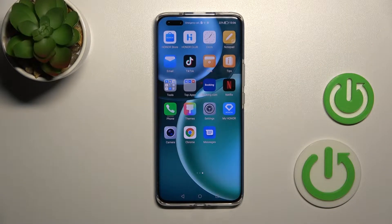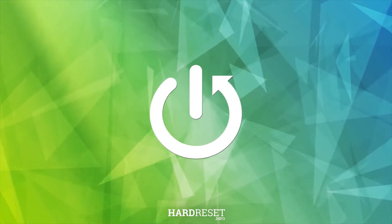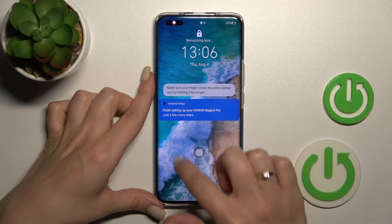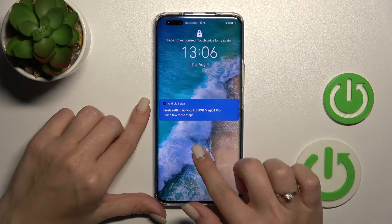Welcome to the Imperative Miho Honor Magic 4 Pro. I'll show you how to change the fingerprint sensor animation on this device. Let's see the current animation of the fingerprint — we can see these small waves here.